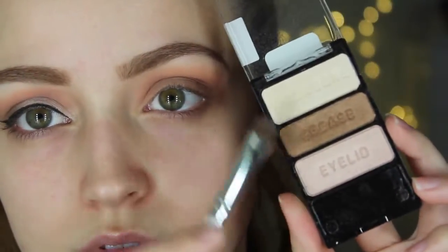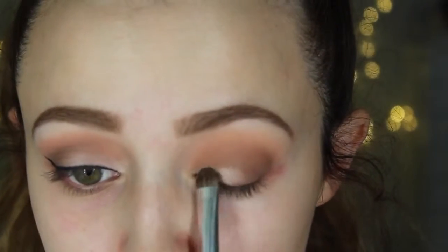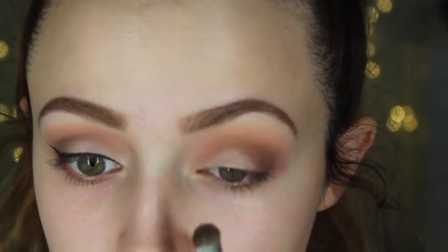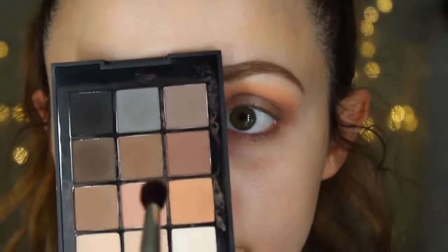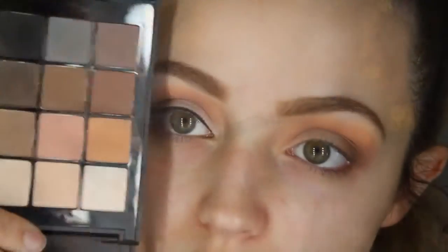I'm going to take this little trio from Wet n Wild — this is the Walking on Eggshells trio. I'm mixing those two shades I was pointing at and applying this on the inner half of my lid using this e.l.f brush — this is the $1 brush. Then I'm going to dip my fluffy brush again into the pink and blend everything out.